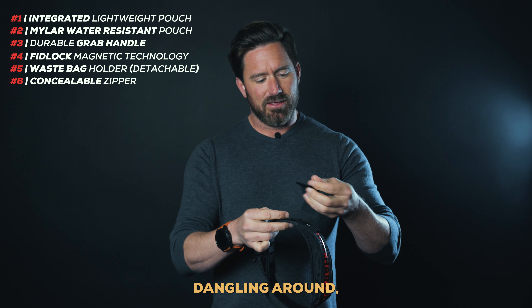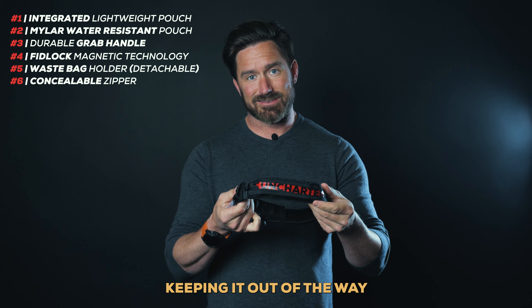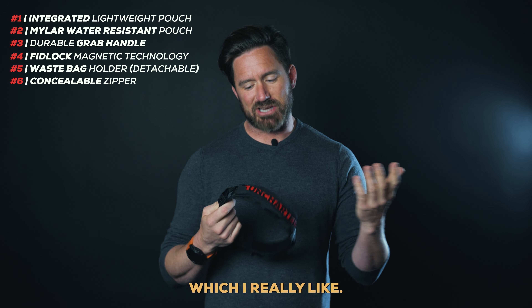And instead of this thing dangling around, this waist bag holder goes over top and holds it in place, keeping it out of the way from flopping in your dog's face, which I really like.